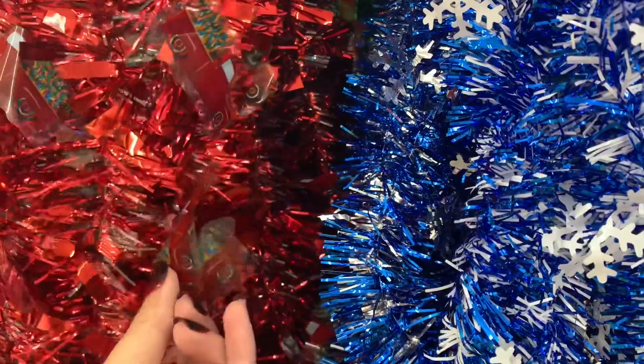This one has a red truck and tree design on it, and you have some with gnomes.